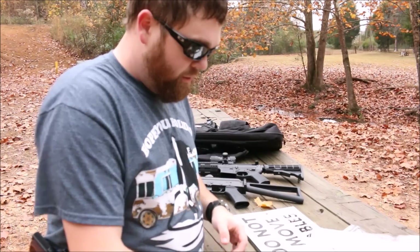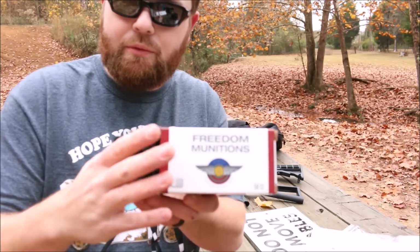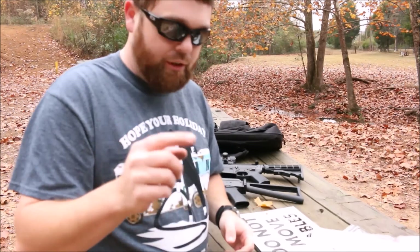So there we've got 30 rounds, once again using the free-to-munitions they were kind enough to send me. Now let's load up the AK.